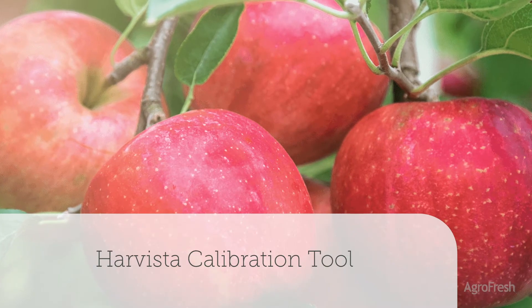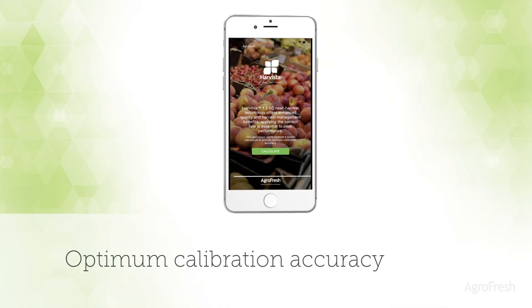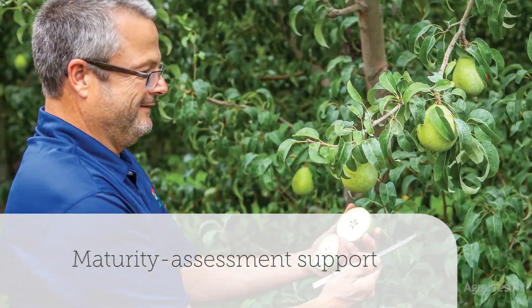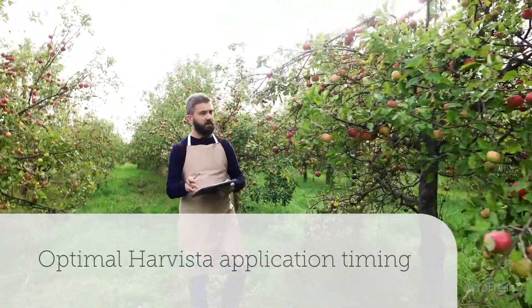Our Harvista calibration tool is the mobile app that offers a quick, convenient calculation for optimum Harvista calibration accuracy. You can also rely on Harvista Scout services, offering maturity assessment support by our team of experienced scouts to guide the timing of your Harvista application.